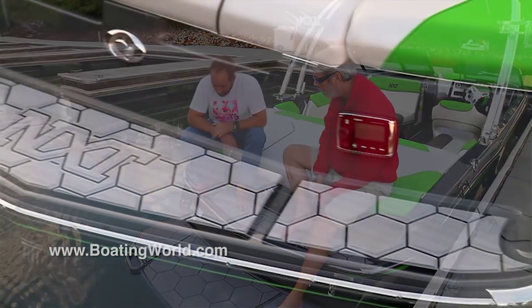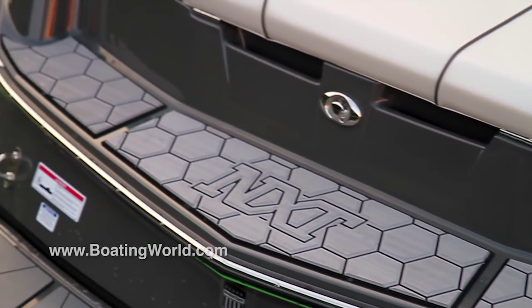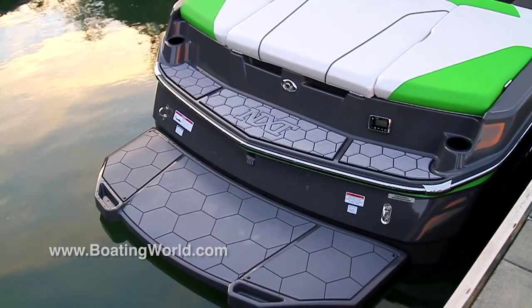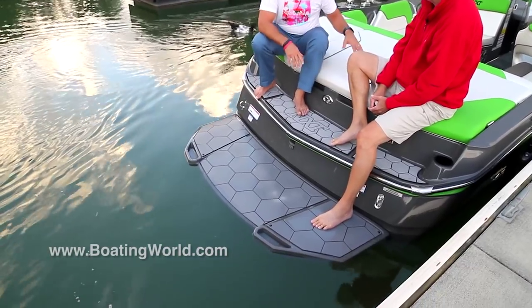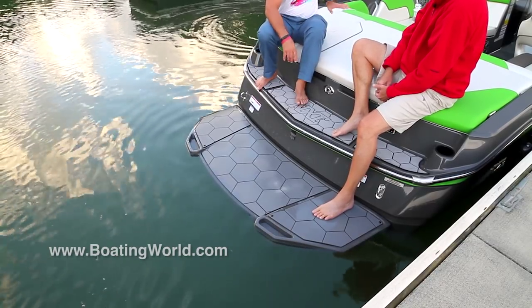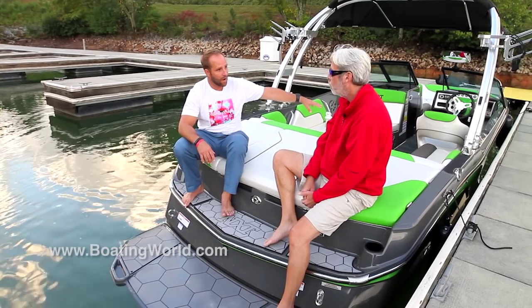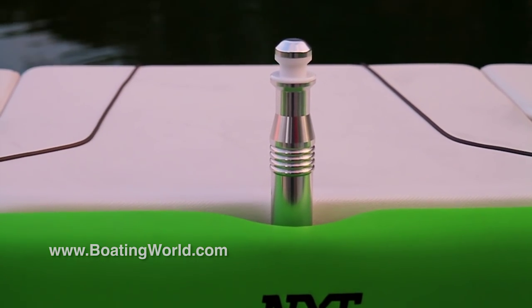It's a great look starting back here. We did a triple waterfall platform, which is really cool. This allows you easy entry from the side and back with nice grab handles. We continued our hexagon theme throughout the whole boat with a nice step pad and seated pad. You have your optional remote right there, big storage lockers over here, and an optional removable center pylon for tubing, skiing, or anything like that.